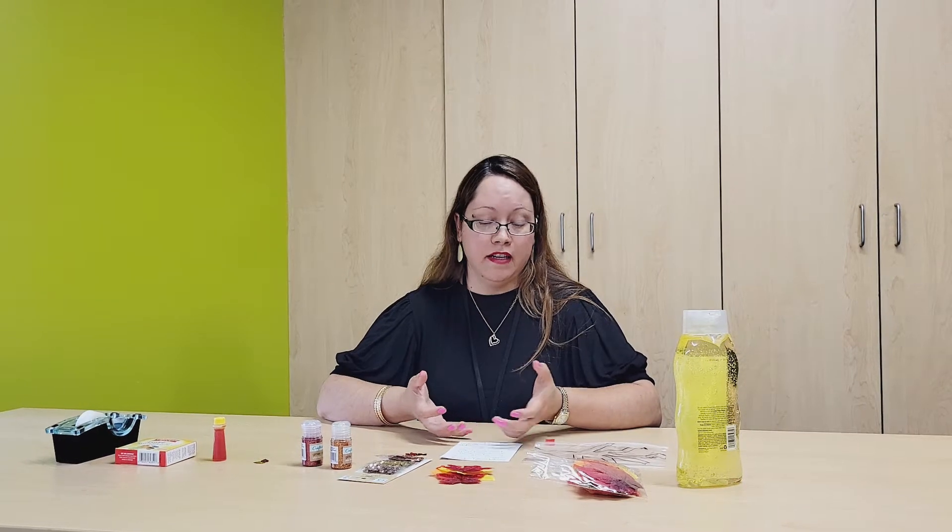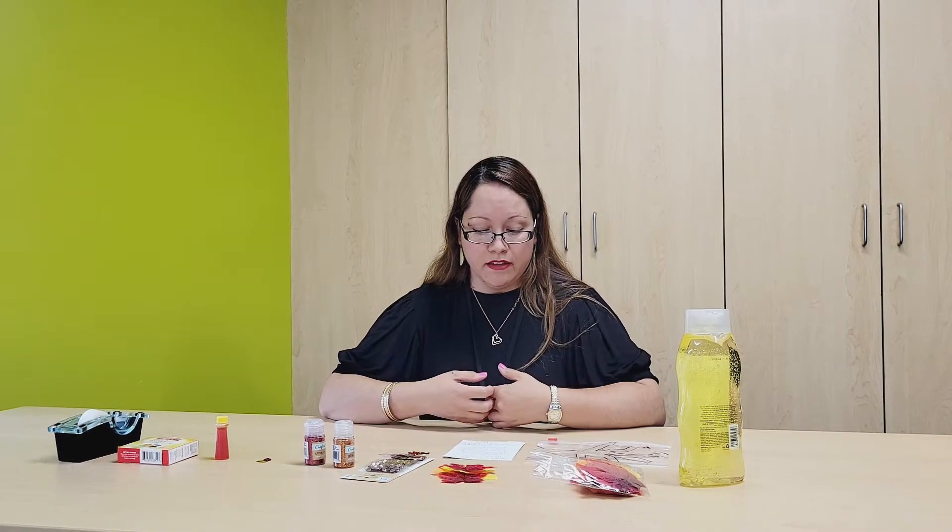Hi everyone, my name is Ms. Maria. I'm the Bilingual Children's Librarian at the Pataga Public Library, here to share with you another great sensory activity to do at home. Today we will be making a sensory falling leaves bag. A sensory bag allows children to explore, discover, and learn while stimulating their five senses. It also keeps a child calm and focused and it helps them stay engaged.